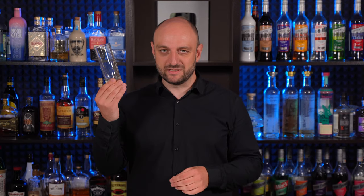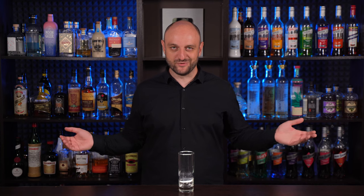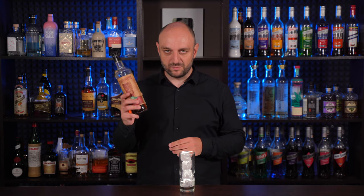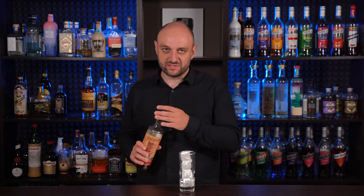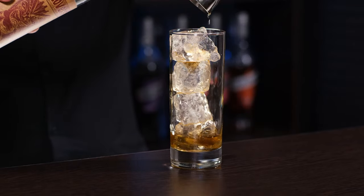And one more cocktail with rum: Añejo Highball, created by Dale DeGroff — also known as the king of cocktails — in the 1990s at the Rainbow Room, New York City. I'm gonna build this cocktail directly in the highball glass. Fill the highball glass with ice, then add Caribbean rum. Mine is overproof at 57% alcohol, so I'm gonna add one ounce, 30 ml of this rum, and not 45.